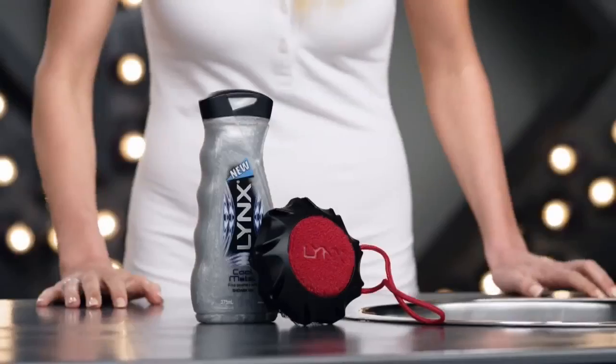See? Still dirty. Well, how can guys clean their balls properly so they're more enjoyable to play with? Well finally there's a tool that can really get the job done. The Lynx Buffer.